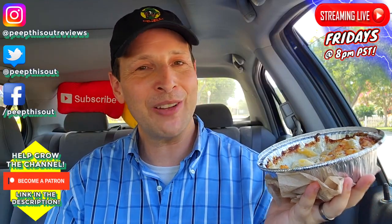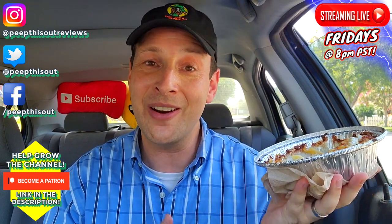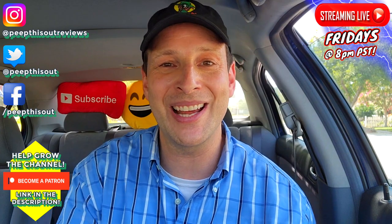This one's definitely worth the third degree burns I'm getting on the palm of my hand — it was so awesome checking this out. Very delicious stuff. All right everyone, until next time, I'll talk to you soon.